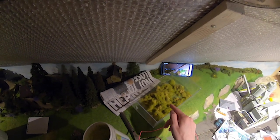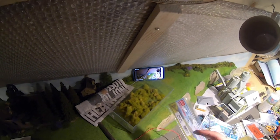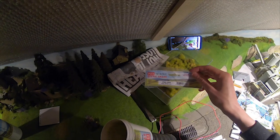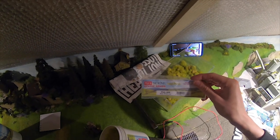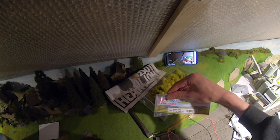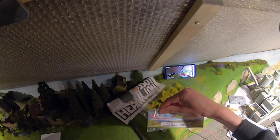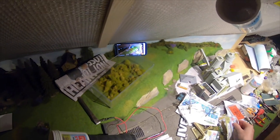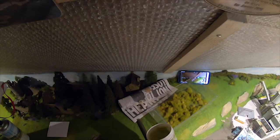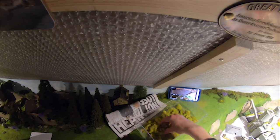I've already got the six millimeter grass and straw mixed here. To show you which ones I've used: we have the Pico PSG-608 six millimeter straw and also the Pico PSG-601 six millimeter spring grass. I've already got it pre-mixed in our container, so what we do is just put a bit into the applicator like so.